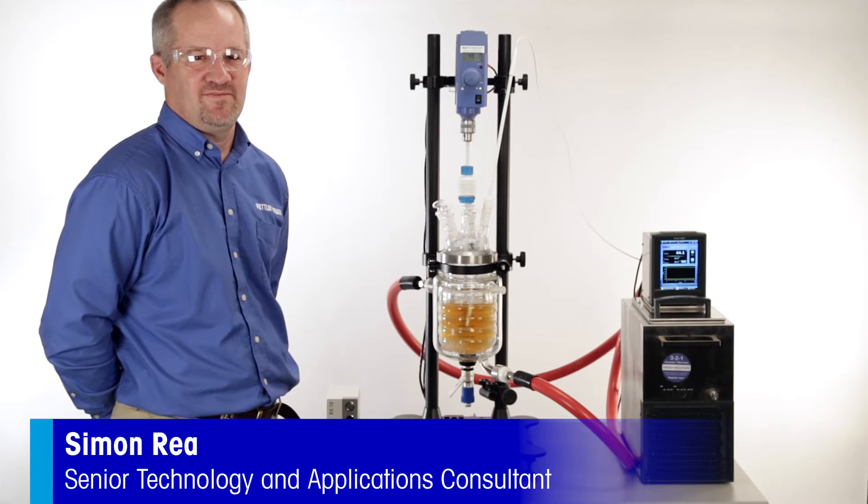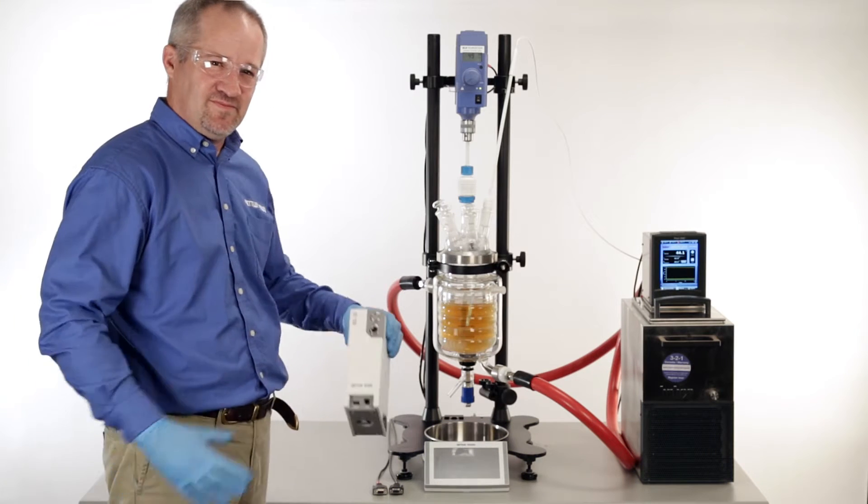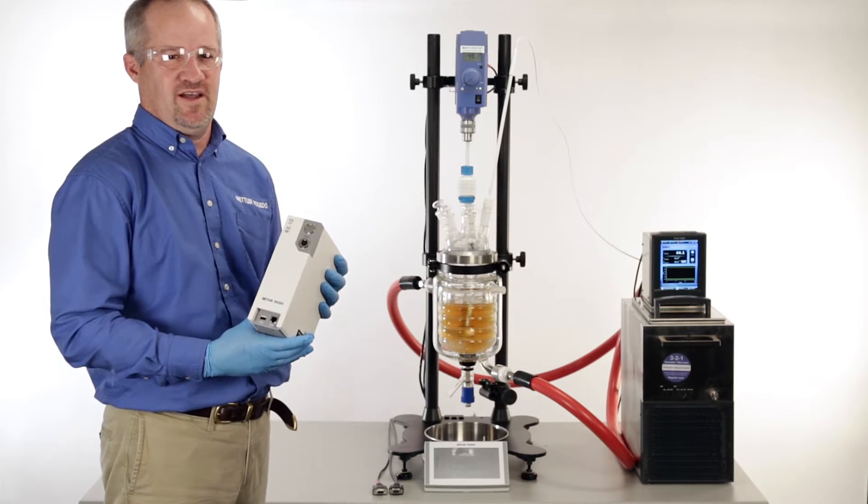Hi, I'm Simon Ray. I'm a senior technology and applications consultant with Mettler Toledo. Today I'd like to introduce the RX10. The RX10 is a plug-and-play instrument for automating your reactor for unattended control and data capture.